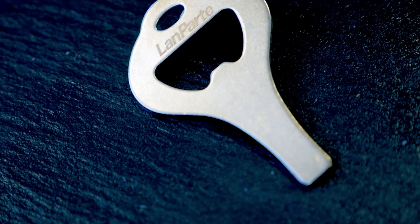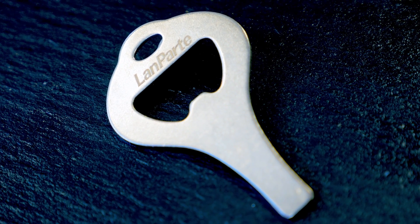Introducing the Landpart UCW-1 Universal Camera Wrench. Stainless steel, durable body, slim design.